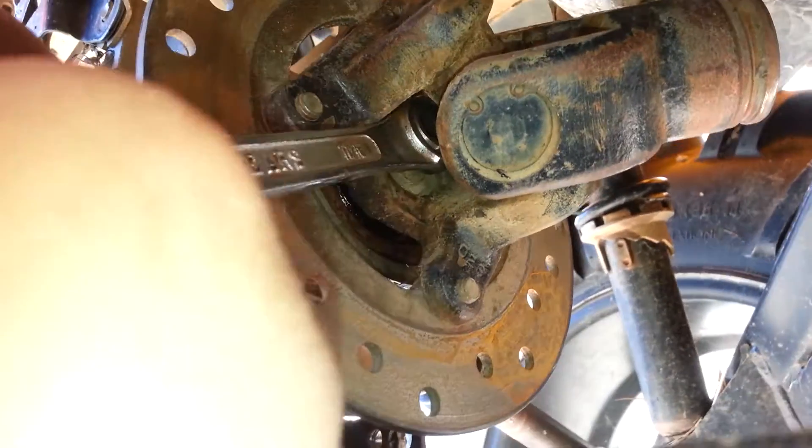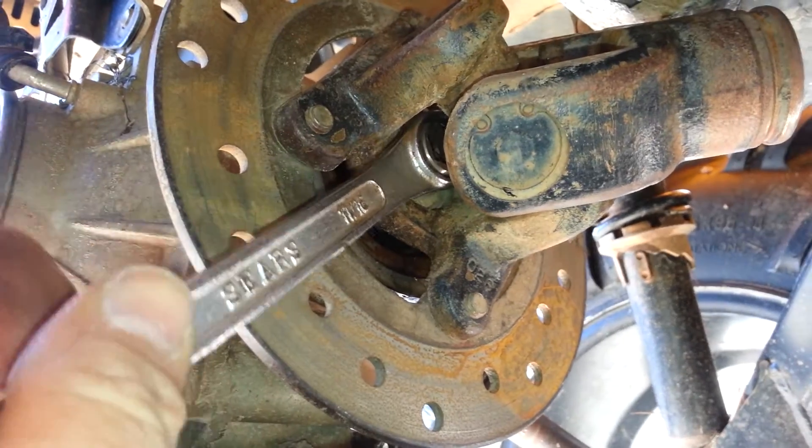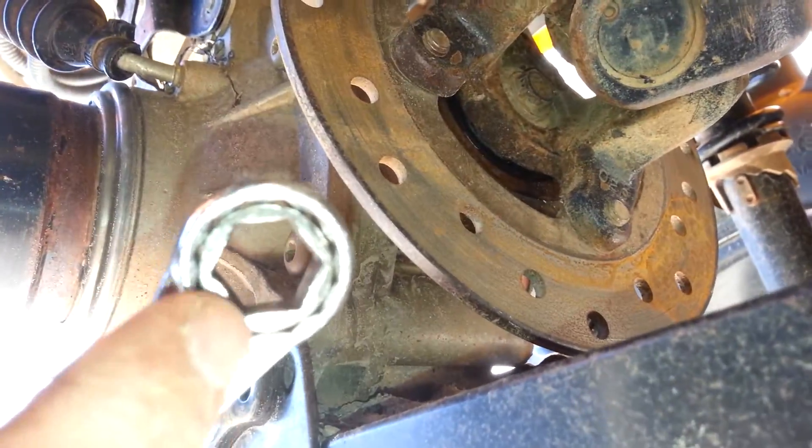We're going to put it on there and get it as close as we can so we have room to turn it. Now we are going to weld all the way around here, and that will be your wrench for high strength.